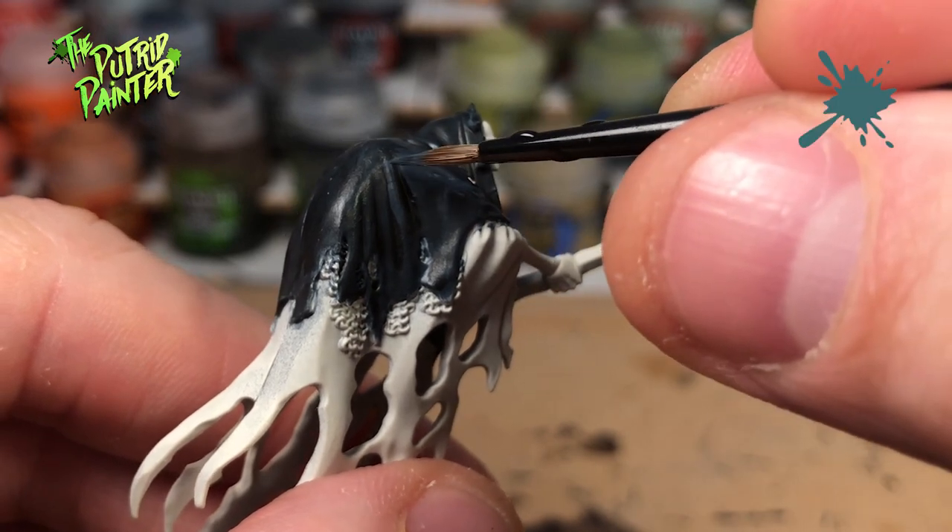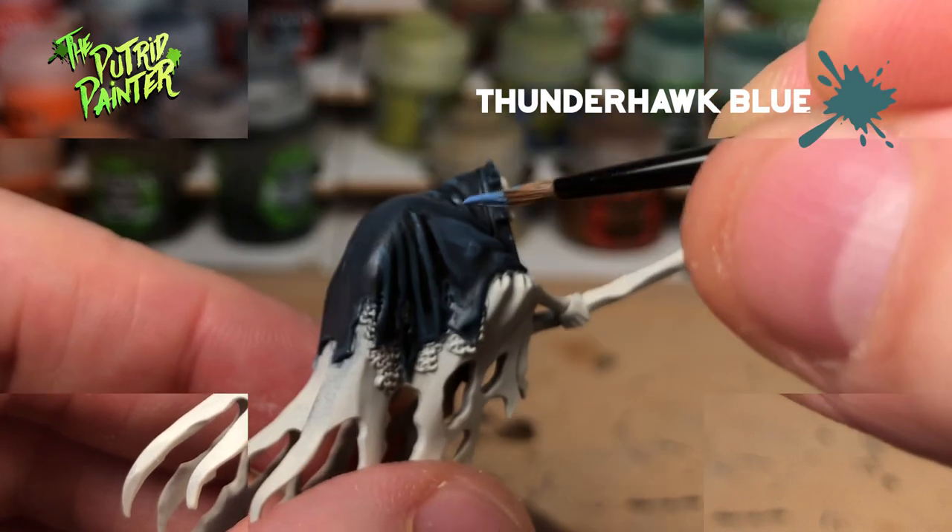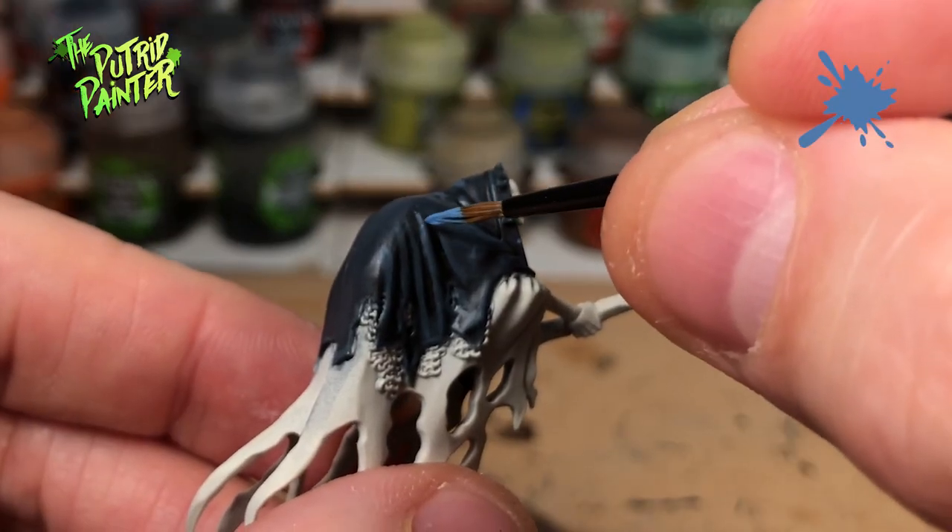Now I will highlight the raised areas with some Thunderhawk Blue. Finally I highlight those areas with Hoeth Blue.